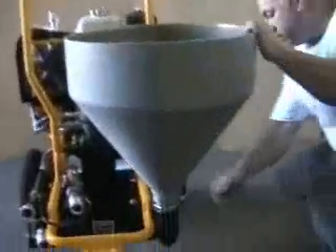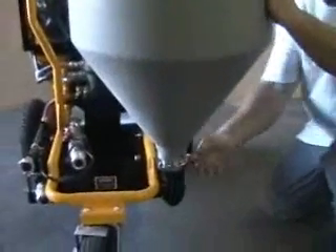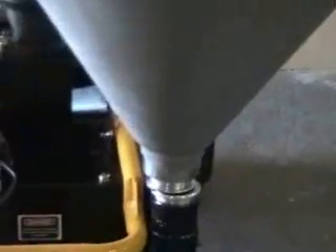First thing we're going to start with is removing the hopper. Simply remove the clamp, remove the hopper, and set it to the side.